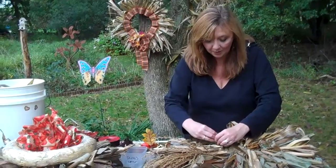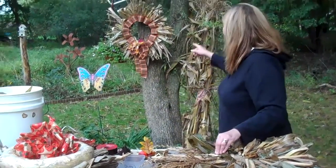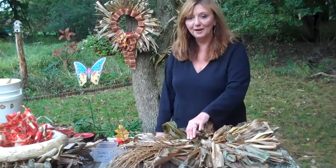I know this doesn't look like much right now but it's going to look really pretty when we're all done. As a matter of fact it's going to look like this — I made this earlier in the week. This is what we're making. We're making corn stalk wreaths for our October craft of the month.